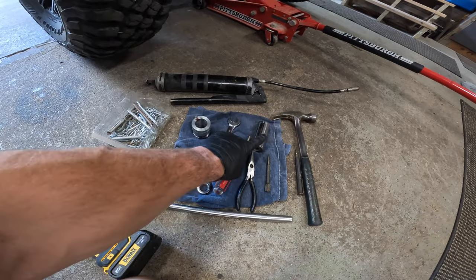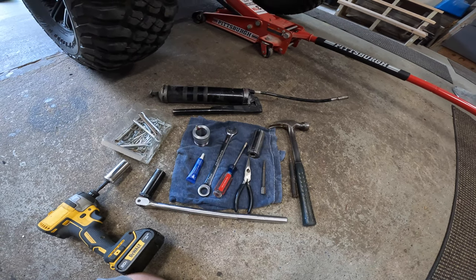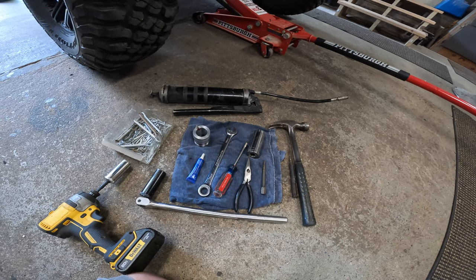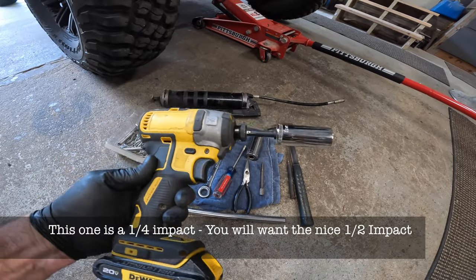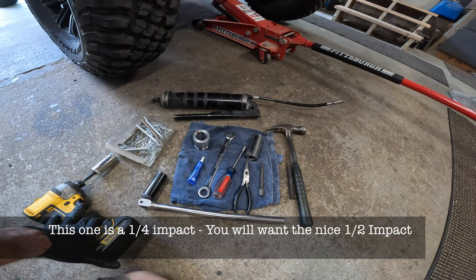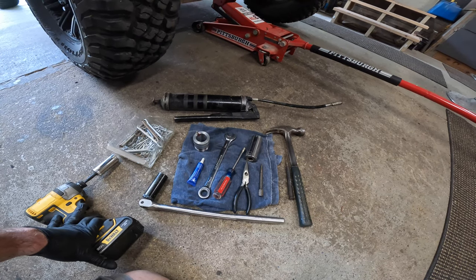When you use the 27 millimeter for the castle nut, you are going to need some kind of impact — this isn't something you could just grab and hammer on. I have a pneumatic one, but the DeWalt ones are pretty good and Milwaukee's are great too. A nice half inch good impact would probably be good for that; they make some pretty beefy ones. I would suggest you go with those, or if you have a pneumatic one, that's fine too, but you're most likely going to need that.